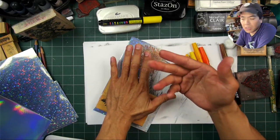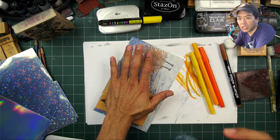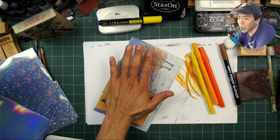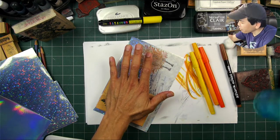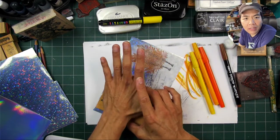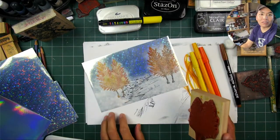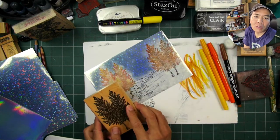So this paper is really shimmery. My concept here is kind of shimmer on shimmer — I want to create a shimmery tree on top of this shimmery background.